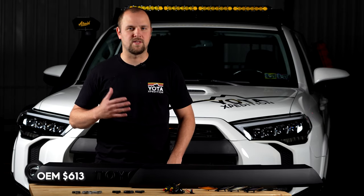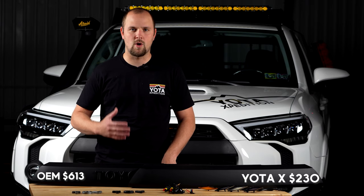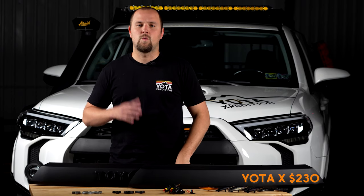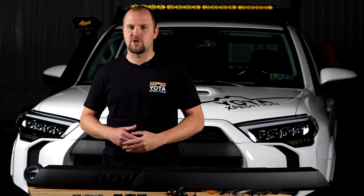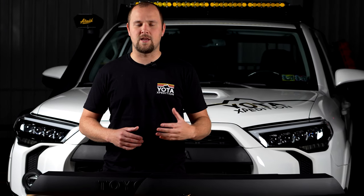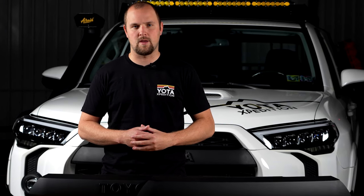Our grill is going to give you all the style of the OEM part from Toyota, with a much lower price tag — it's going to be easier on your wallet. We did our part to make sure that this grill fits just as good as OEM and is made from quality parts, and we've also taken some extra steps to give you extra features that you can't get with OEM.